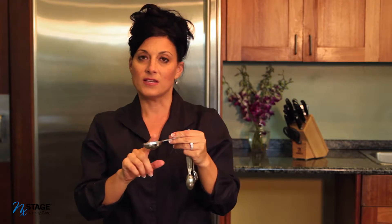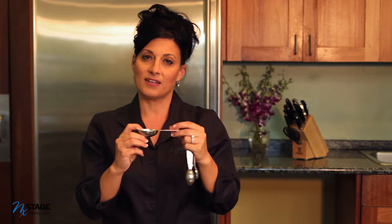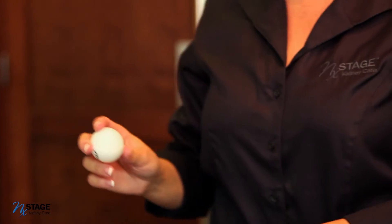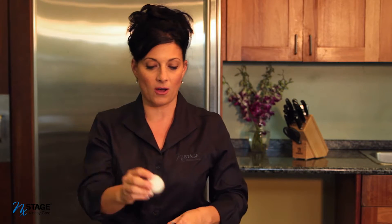We also have a set of measuring spoons. This is a tablespoon, which is good for measuring out your dressings and anything that you would be using of sauces and oils. A ping-pong ball is about the same size, so if you don't have these measuring tools you can think about the size of a ping-pong ball. For one cup, the size of a baseball — you can use that to eye up something that's one portion or one cup.